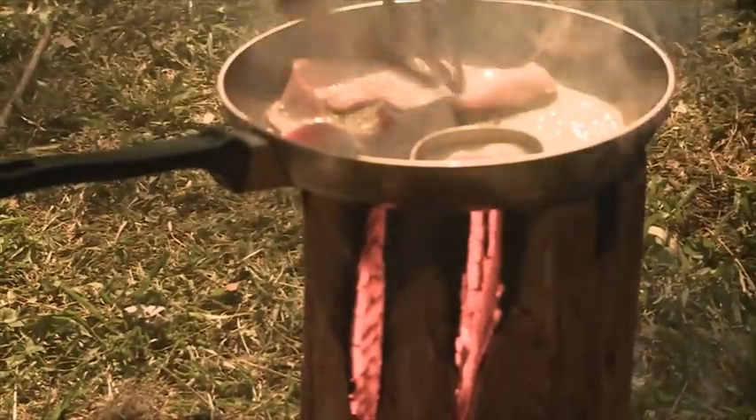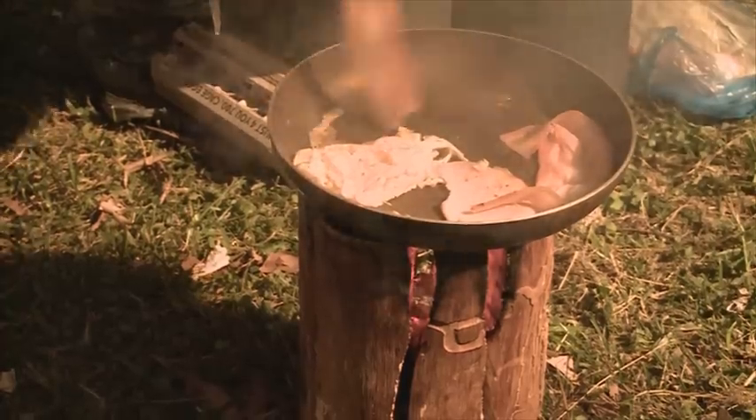Once it's alight and burning, why not put your frying pan on and cook some bacon and eggs? The Swedish candle works really well.